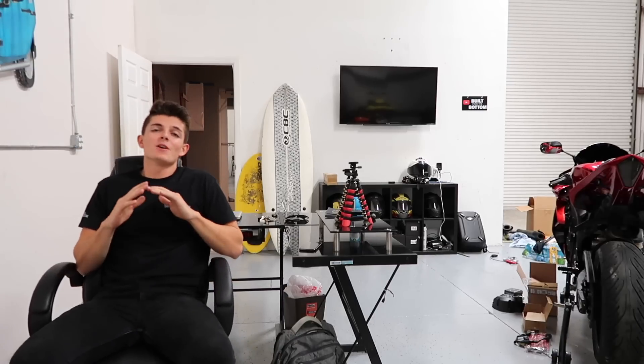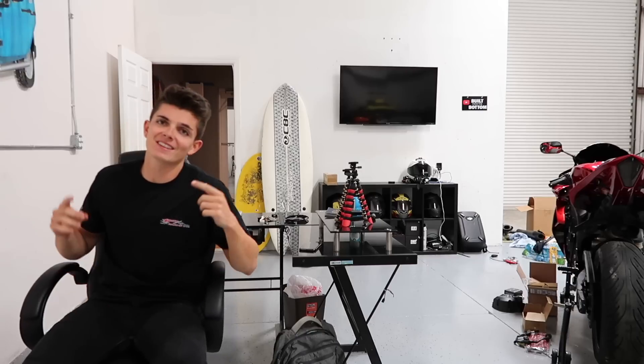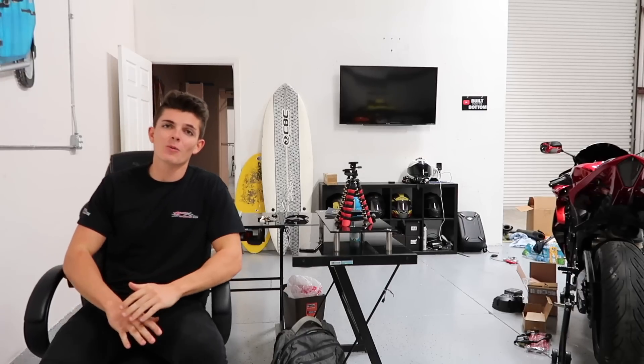Welcome back to Built from the Bottom. Today we're going to be working on a bike that I haven't shown on the channel in quite some time. It is the 2006 CBR1000. I have a whole bunch of stuff going on with it, let's show you what's going on.